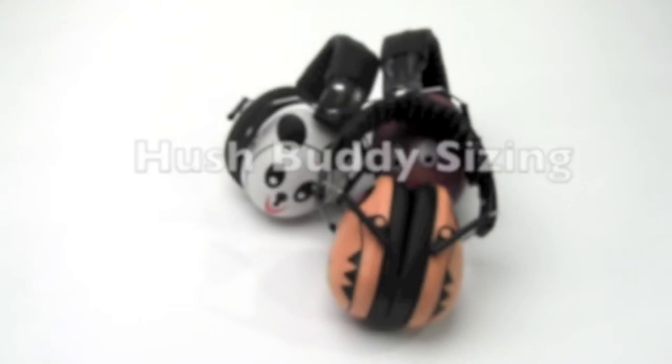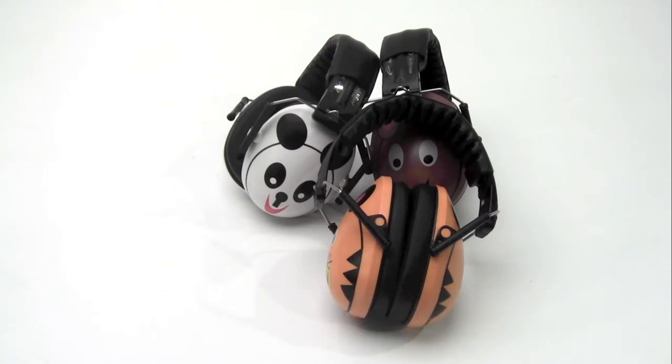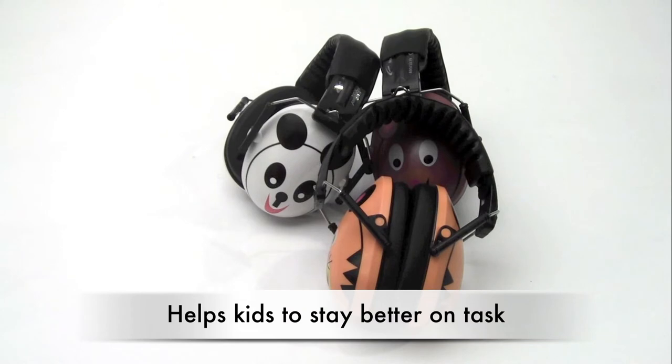If you have students in your class or children who have higher auditory sensitivities, then earmuffs can be very beneficial in class and outside. Other students may also find the increased quiet offered by earmuffs beneficial during reading activities and other things which require increased concentration to stay better on task.